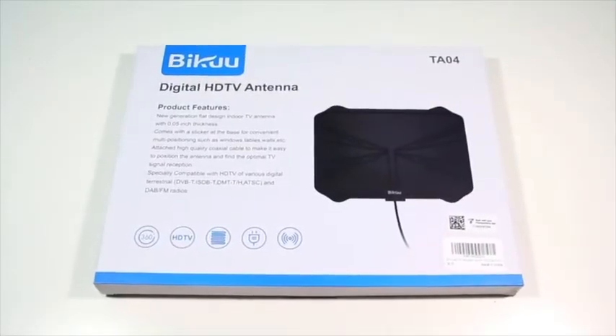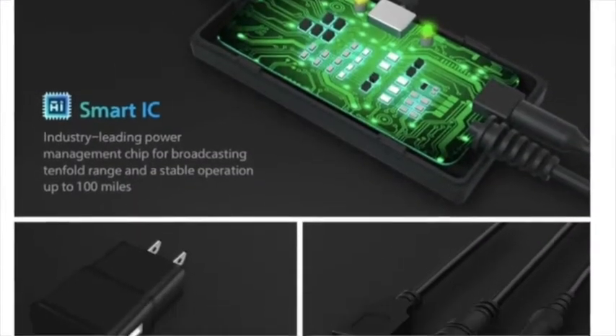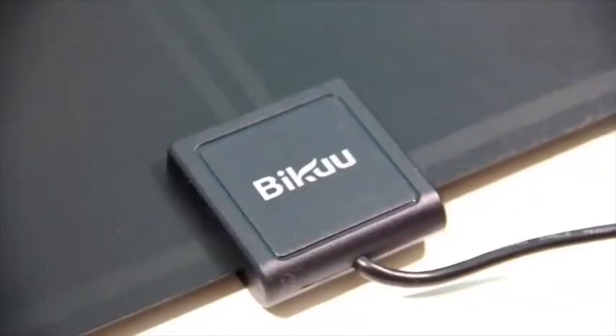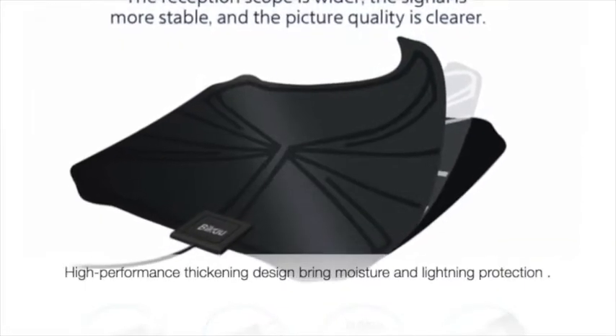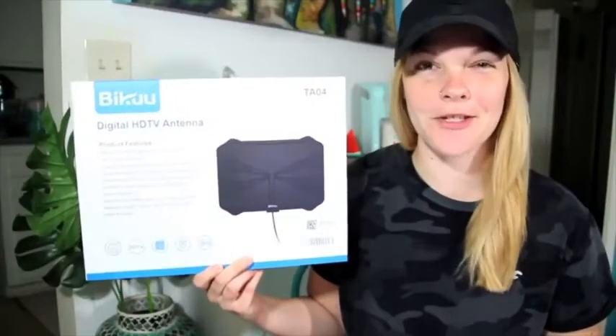Using the latest upgraded signal amplifier, the built-in next generation smart IC chip gives you clear filtering technology to enhance the signal receiving range. This antenna uses new environmentally friendly flame retardant PC soft materials with moisture and lightning protection. Because they are fully confident in their product, they offer a return or exchange.